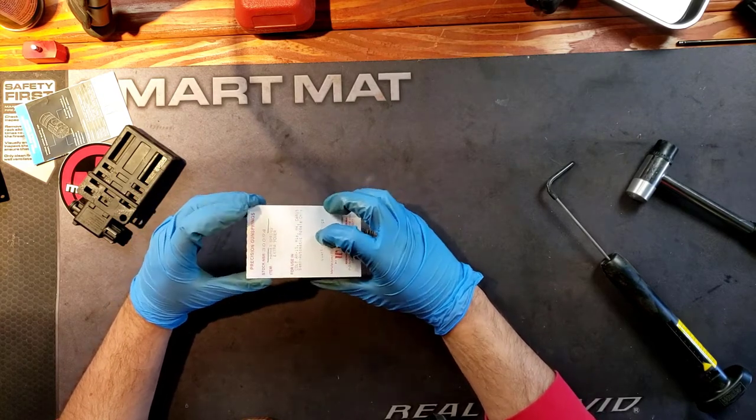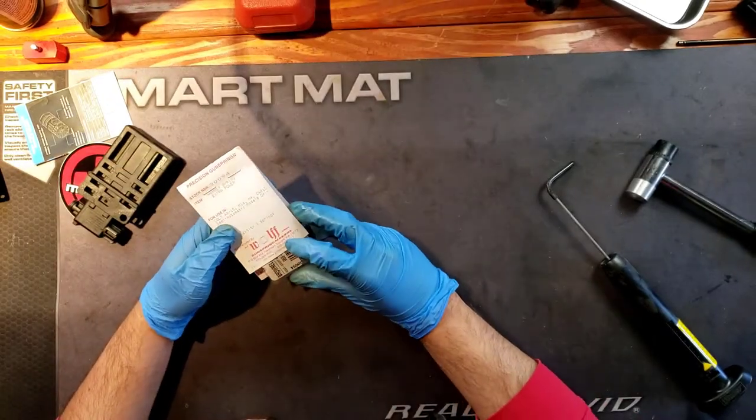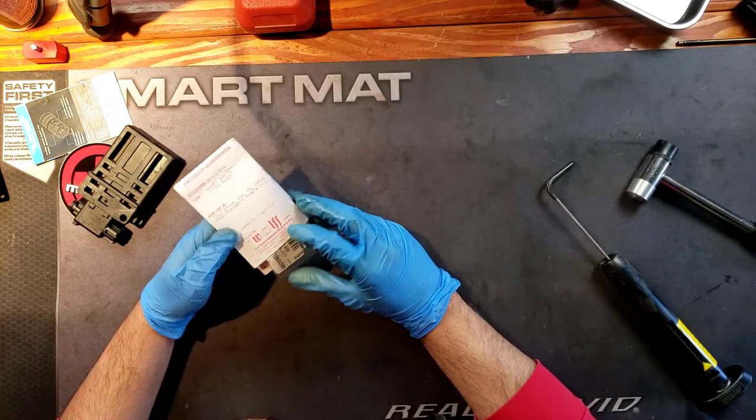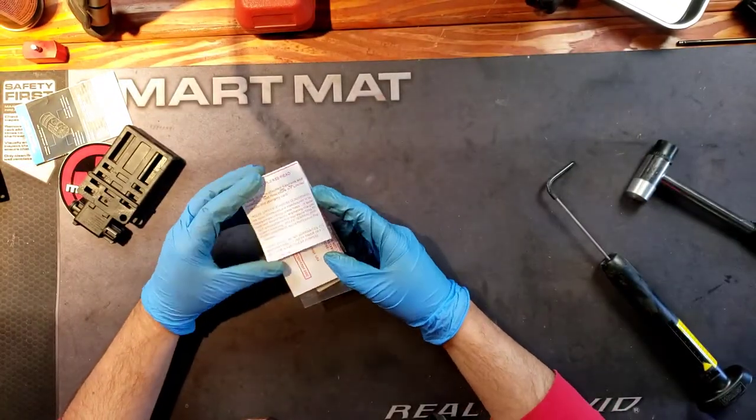Right here I have the hammer spring with extra power from — let me see what it says here — Wolf Gun Spring Makers. This is it. I got three of them.